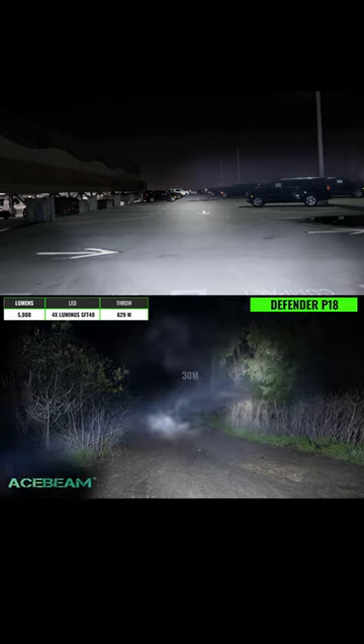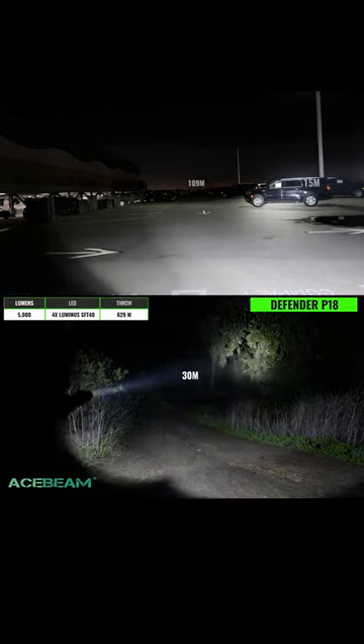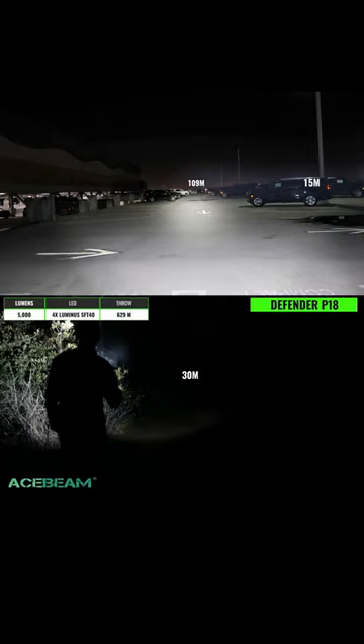It's got quad luminous SFT40 emitters which combine to produce a max output of 5,000 lumens, a peak intensity of just under 100,000 candela, and a max throw distance of 625 meters.